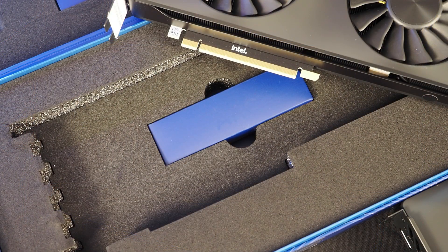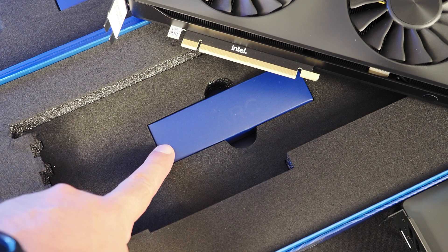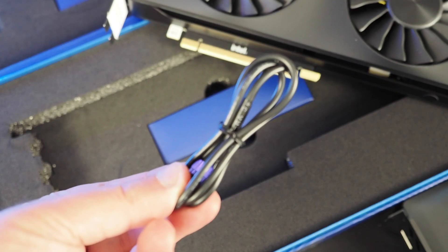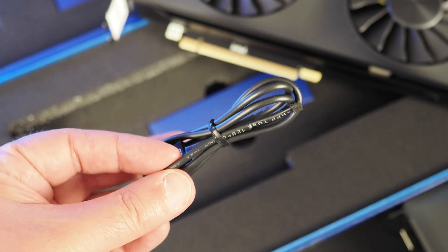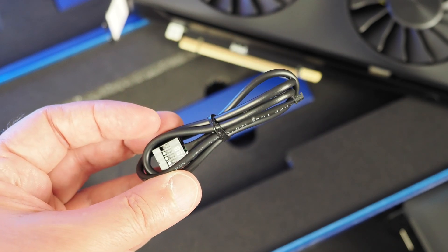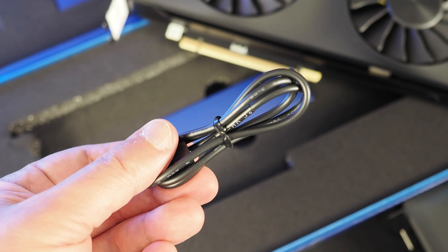As I was taking the cards out of their individual boxes, I noticed one difference with the packaging. Underneath the ARC A770 limited edition was this little blue box, and inside was this cable. This is a USB cable that connects to the card and then to your system, and it will allow you to control the RGB lighting on the ARC A770 limited edition.